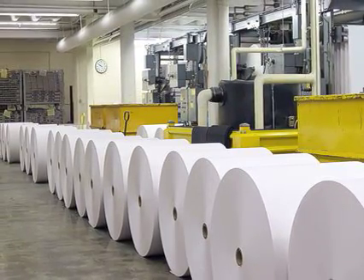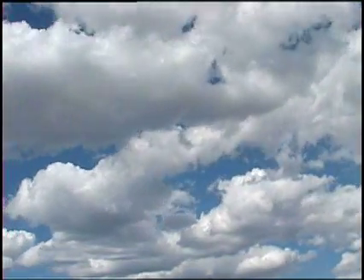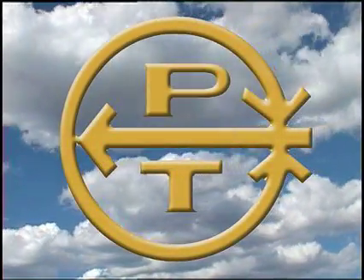We hope this information is instrumental in ensuring consistent, accurate readings. All of us at PIE Tape wish you continued success, as we have since 1944.